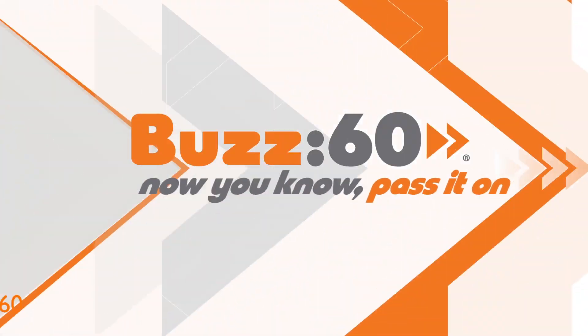The one question he didn't answer is if all of this is part of Apple's next iDevice. Buzz60 — now you know, pass it on.